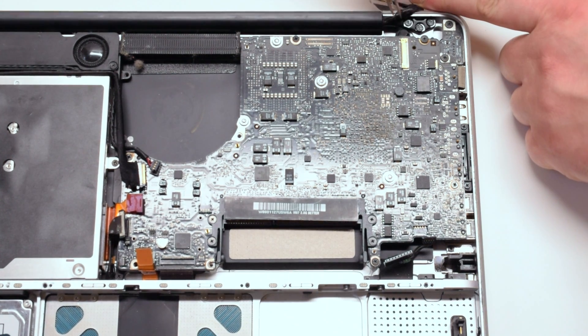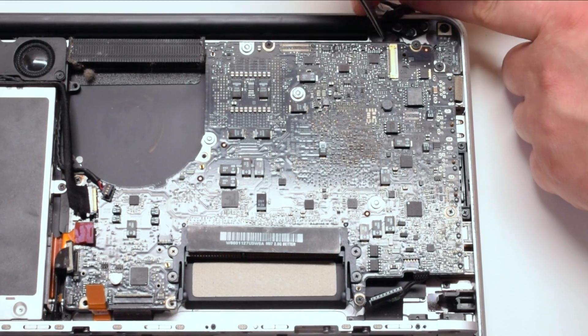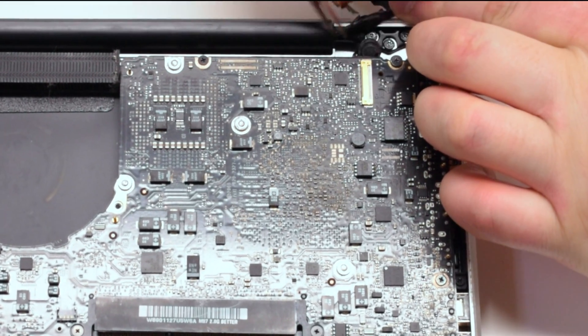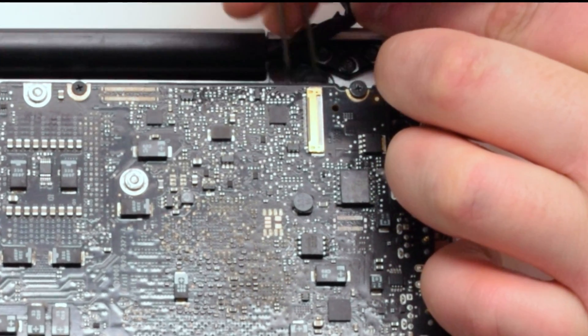The next step is very important. The microphone is glued to the case. We're going to use a pair of tweezers to pry out the microphone and relieve it from the glue.